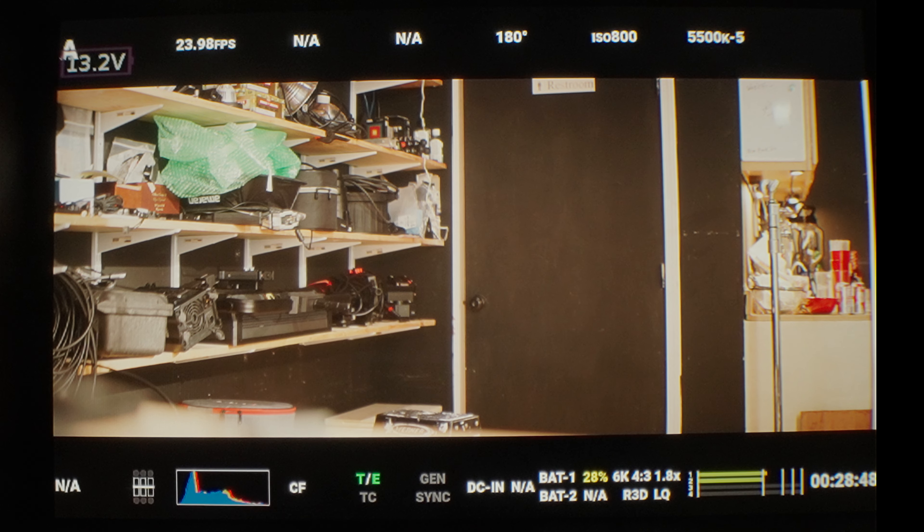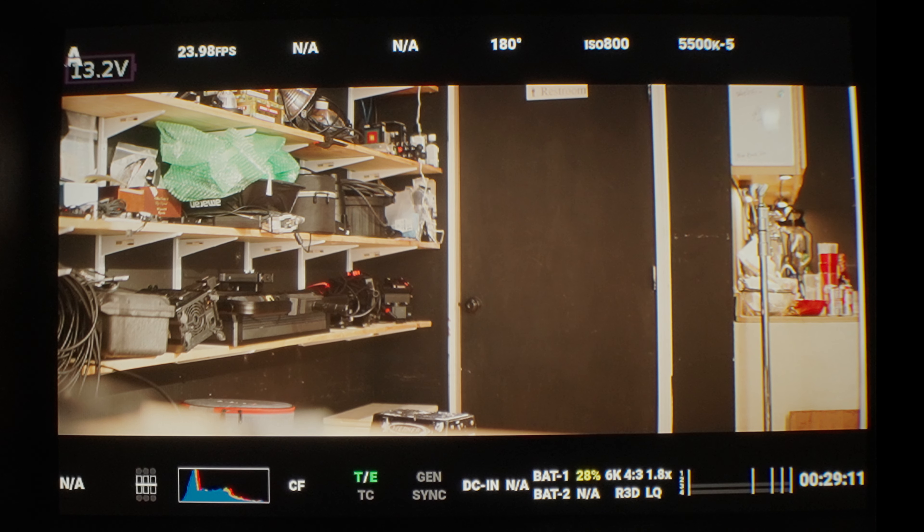That is basically it — it is simple. You've got the voltage display at the top left. So that's what the EVF has for features. Now let's talk about compromise.